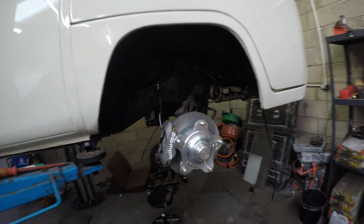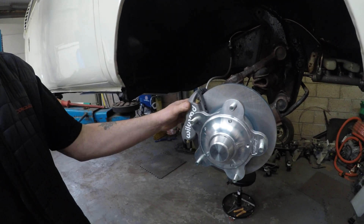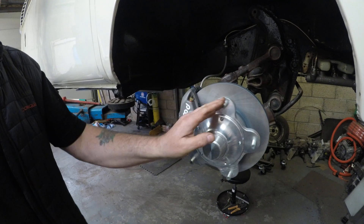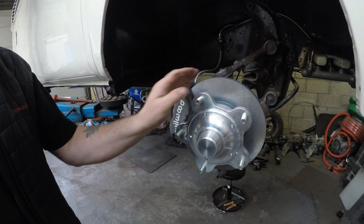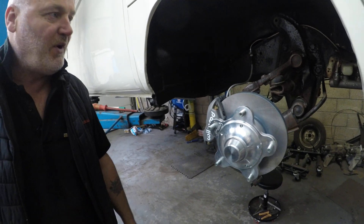The front end however, we did want to upgrade this. So we've got four pot calipers here with vented disc brakes. These are meant to be the dogs, so that should stop us pretty well.